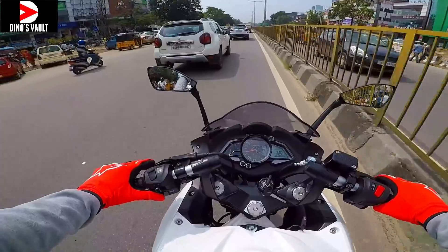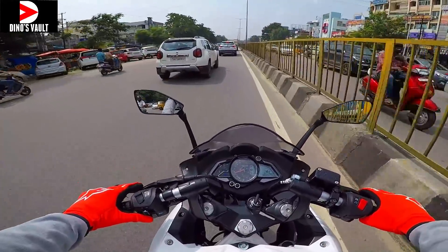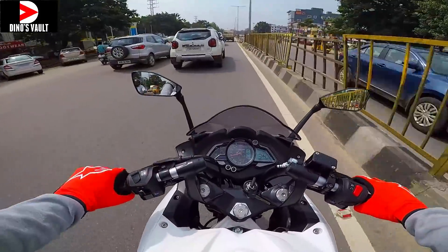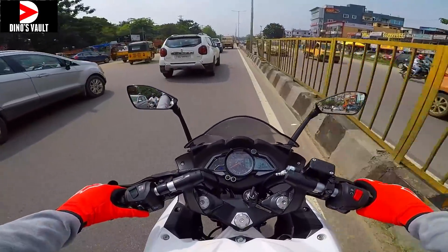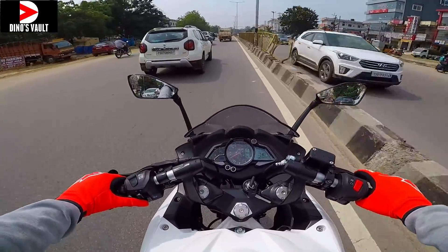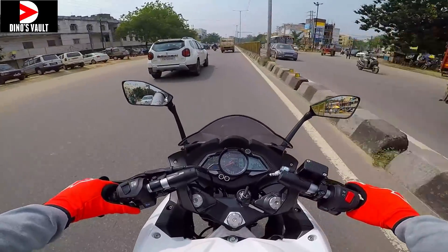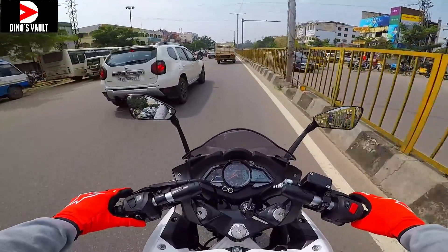The seat feel is nice and comfortable — it doesn't feel too hard. The clip-ons are not too aggressively placed like the RC, so you can sport-tour on this bike. You can tour on it because it's not too low-set or aggressive. The suspension is not too hard to break your back, but it is slightly stiff to support the sporty character of the bike.